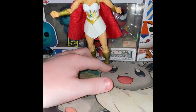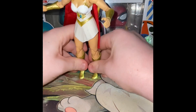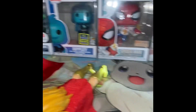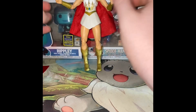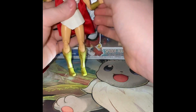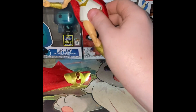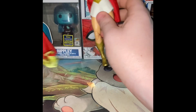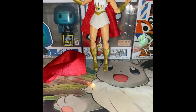One problem is that She-Ra is not willing to stand upright — she just falls over and actually knocked my camera. That's a little disappointing. Also, you get extra hands as accessories, and I think I already lost one — it wasn't in its place in the packaging. It comes with two hands and one was just missing.